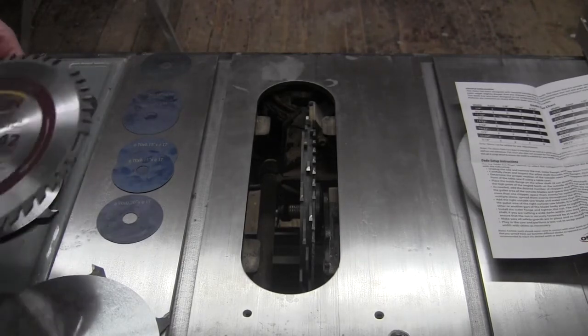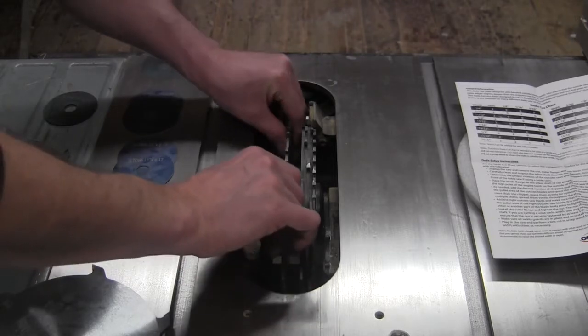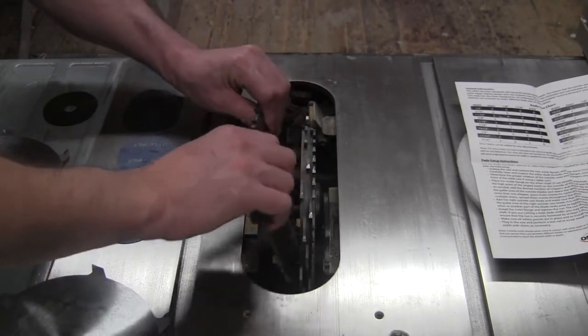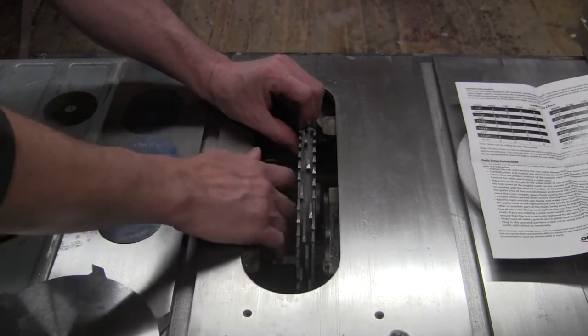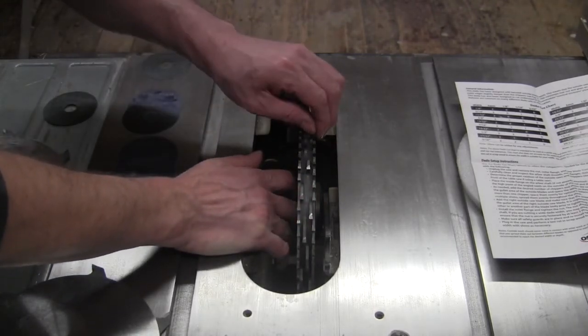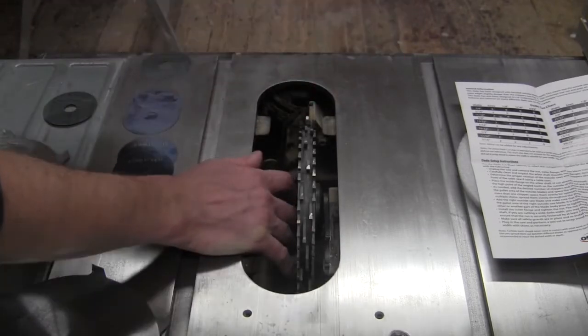Now I'm ready to put on my last outside blade. Being careful to line up the outside blade holes with that gullet. Double-checking: no teeth touching, no teeth touching, no teeth touching anywhere.